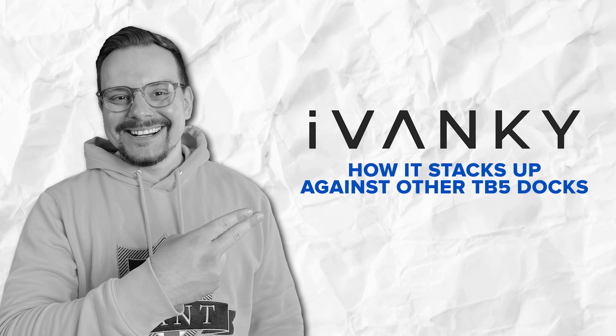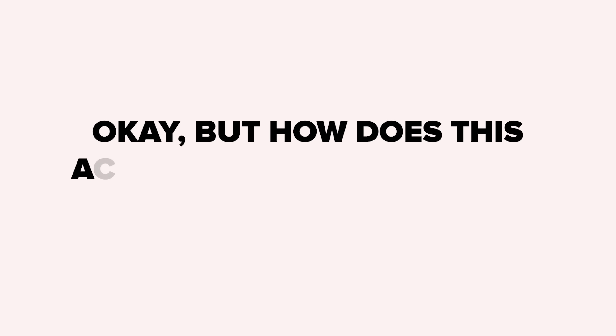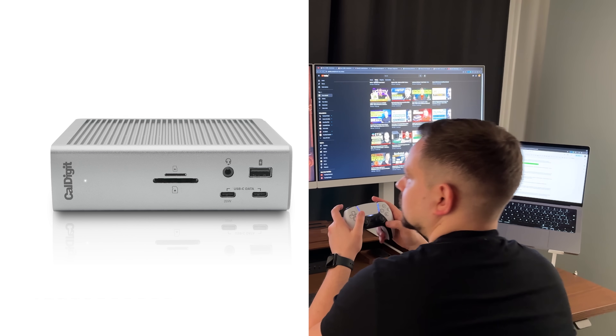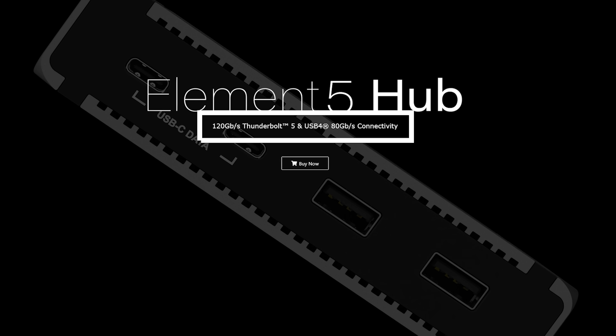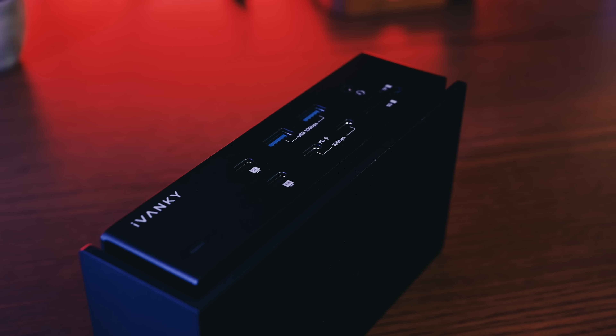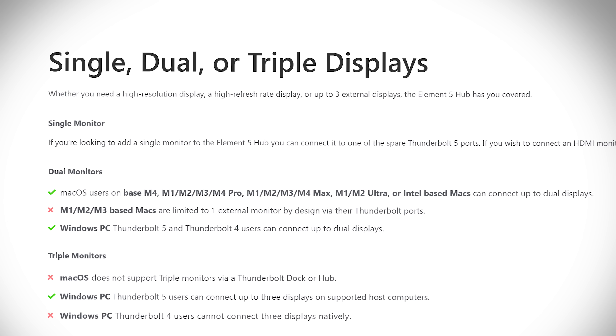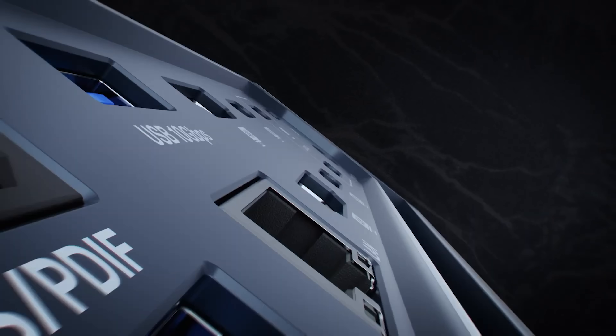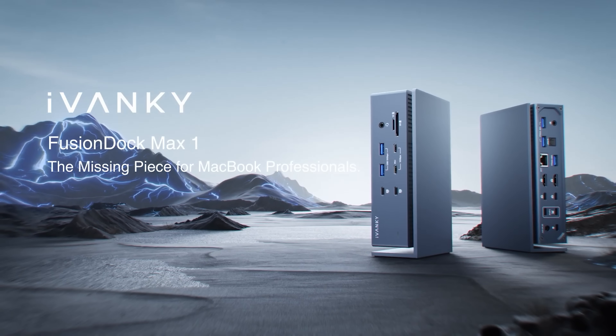How it stacks up against other TB5 docks. I've tested docking stations for a while — used the CalDigit TS4 and OWC Thunderbolt Hub. The Fusion Dock Max 1 hits 40GB/s bandwidth, while other Thunderbolt 5 docks claim 80 or even 120GB/s. But here's the reality: that higher speed only kicks in for external displays in video-optimized mode. For everyday use — file transfers, multiple monitors, charging — the Fusion Dock is already fast enough that you won't notice any bottlenecks. Display support goes up to four monitors; most other TB5 docks limit you to dual monitors, especially on MacBooks. So iVanky actually stepped up here, and in real-life pro workflows the Fusion Dock Max 1 remains the display king.